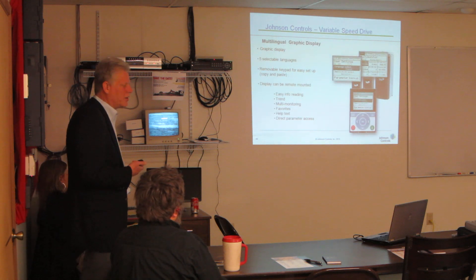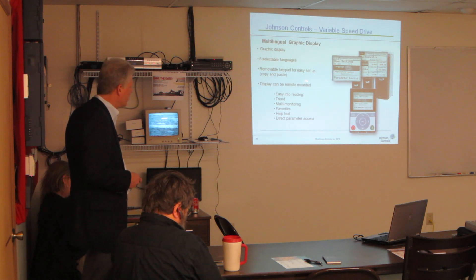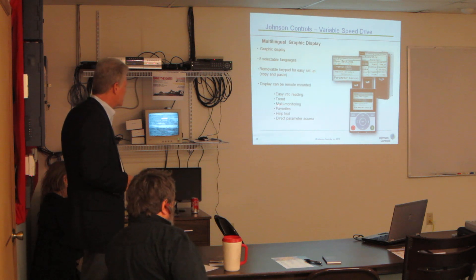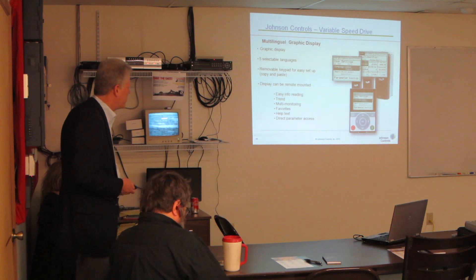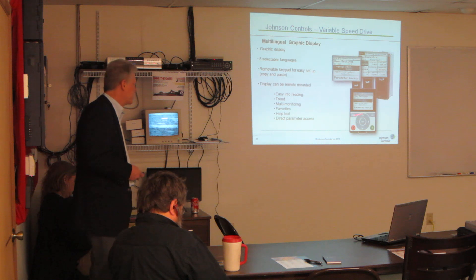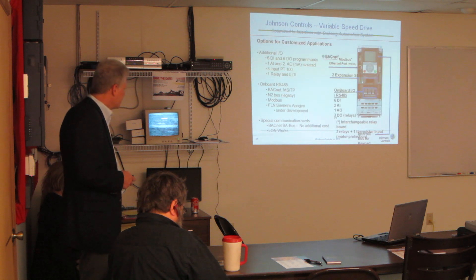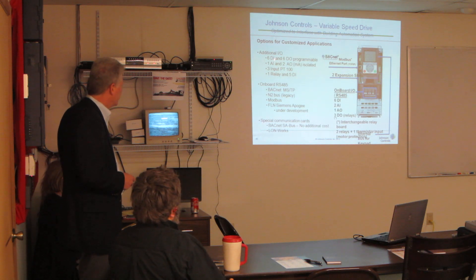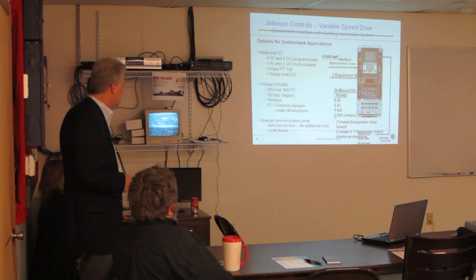We've changed the display look from what we had before. Different languages are available — we'll keep adding them, which we always had before, but now they're easier to read. You can set up trends monitoring and that kind of stuff, which is kind of nice on an application where maybe we don't have a front end — you can actually set up trends right within the VFD itself to find out what's going on. There's additional I/O as well — quite a few DIs and DOs — for any monitoring you'd want to do.